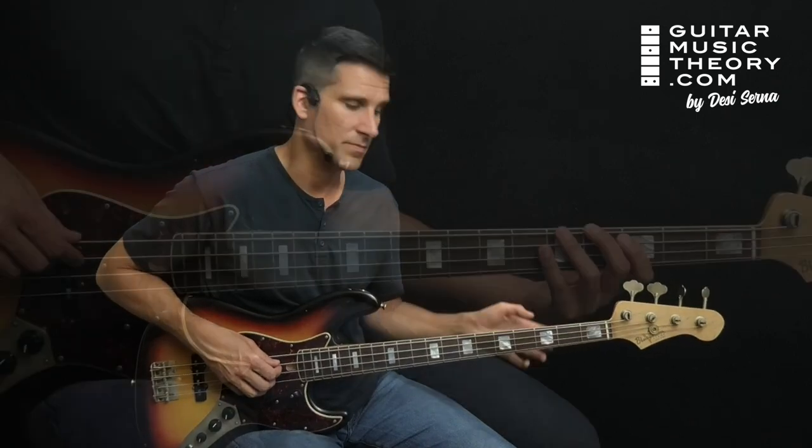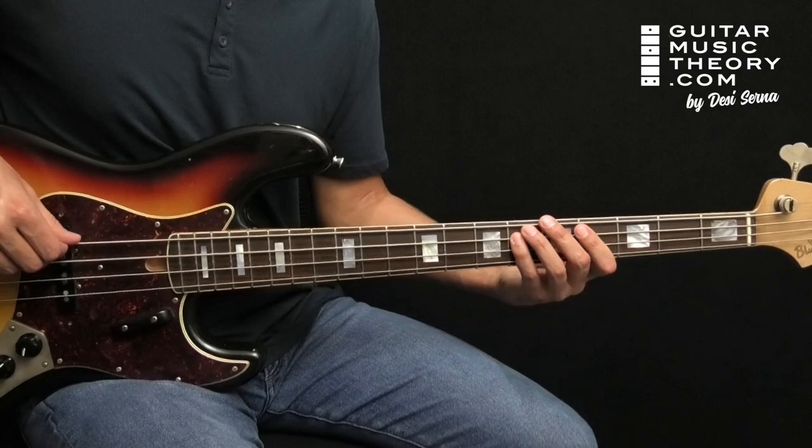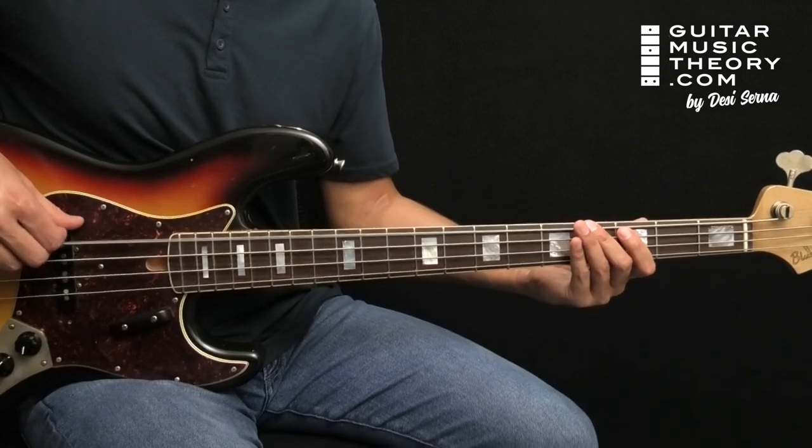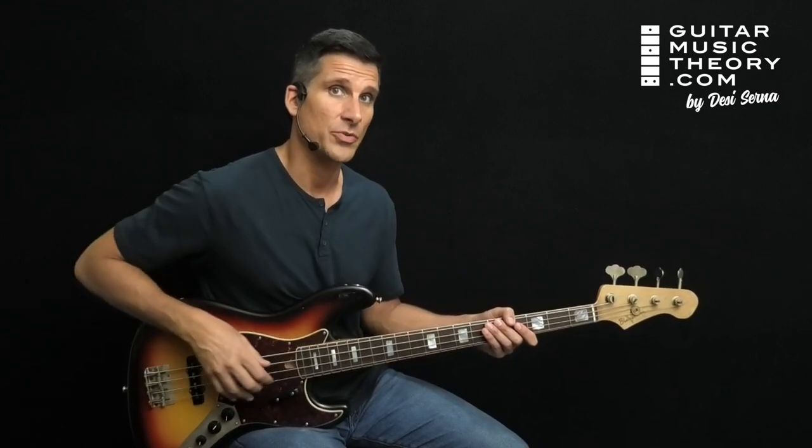The bass stays in the pocket throughout most of the song, focusing on root notes and locking in with a kick drum pattern. But the bassist makes the final chorus climactic by introducing movement based on arpeggios.